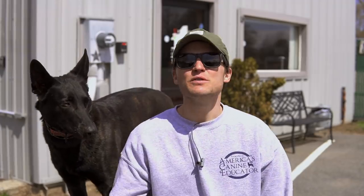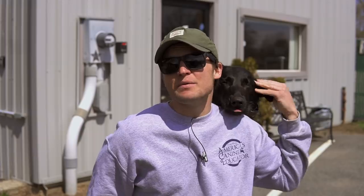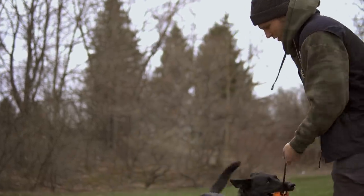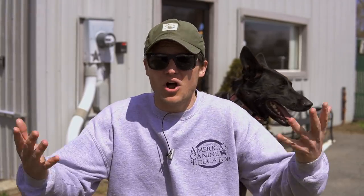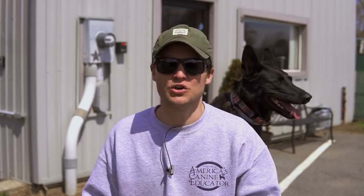Today I'm going to be walking you through the steps of something I haven't really discussed here on my channel, but it's something I use every single day — not only with my personal dogs but my clients as well. I'm going to be covering step by step one of the most important things in my training regimen. I'm very excited to walk you through teaching your dog the break command and all of the benefits that go along with it.